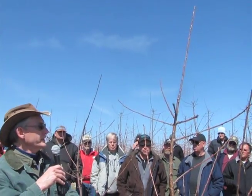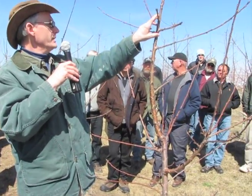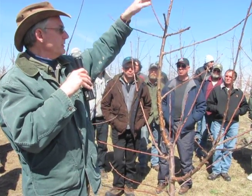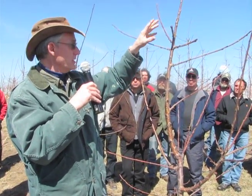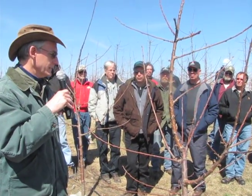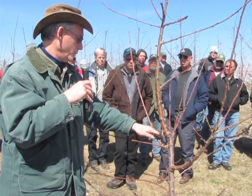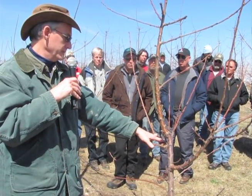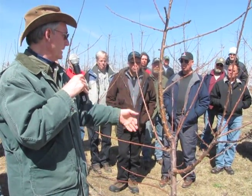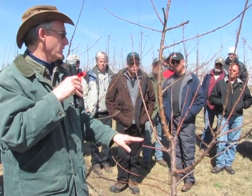I think it tends to invigorate the limbs that it throws when you head it, because it gives those side buds as much of a start as any terminal that's taken off. If you don't head it, the terminal is the most dominant one and the side buds that grow are going to be strong, but not as strong as the buds that grow where you head it. That cut was made because it was a very strong limb and the most terminal bud grew out and is really strong. Cherry tries to replace strength with strength.